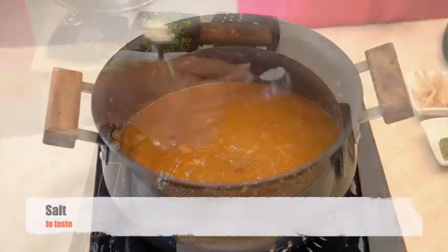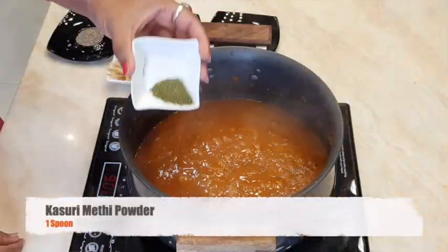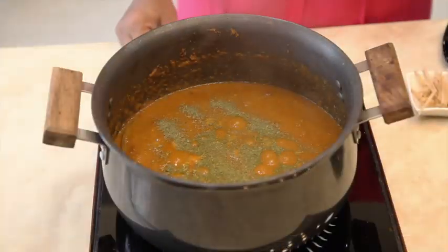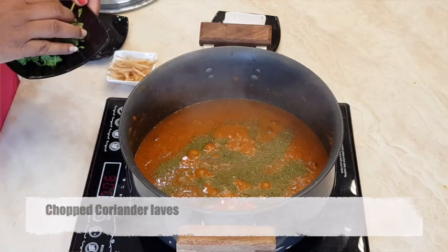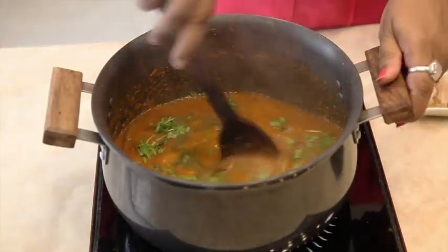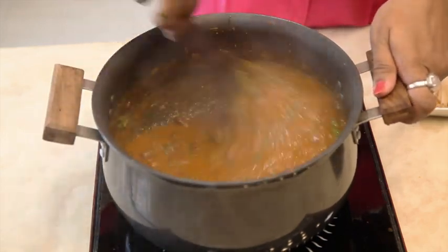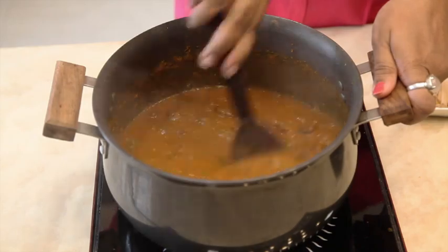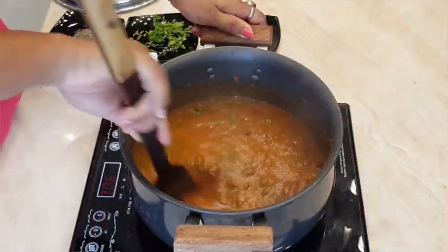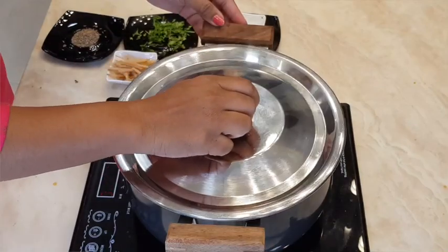Add salt to taste. By adding some more water, adjust the consistency. Add kasuri methi powder and chopped coriander leaves. Give it a nice mix. Cover the lid and cook for 10 to 15 minutes.